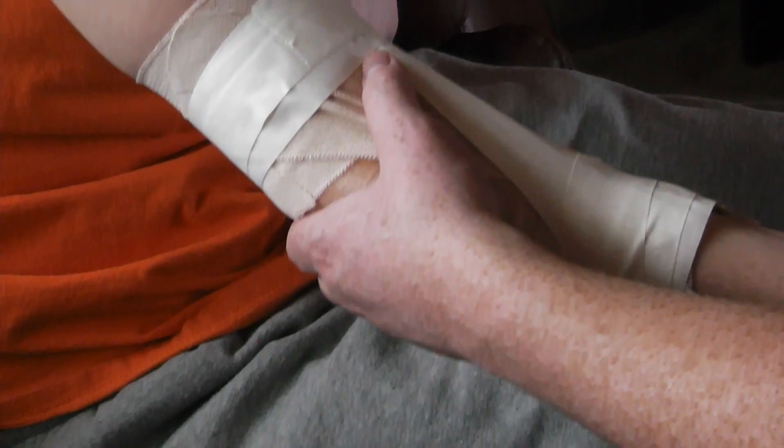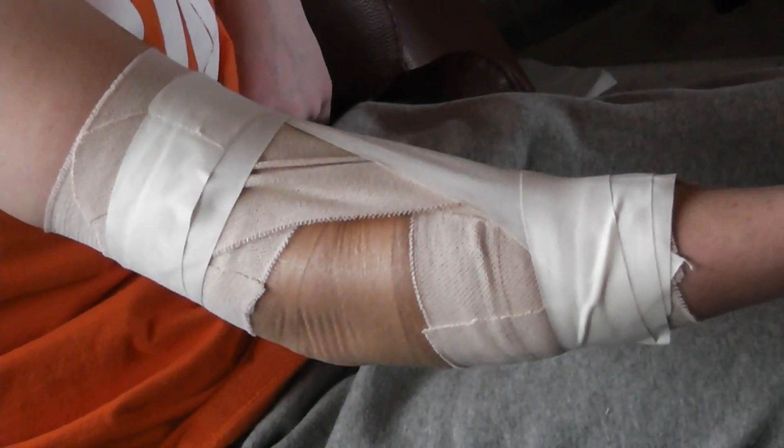And it should make it so that they can't extend it too much. And that's the elbow tape job.